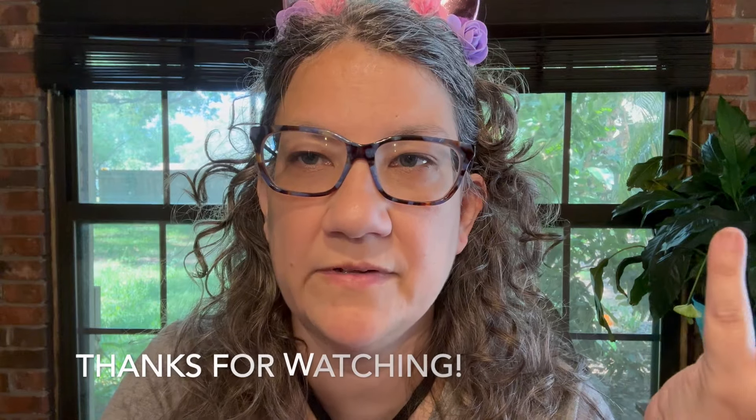That is all the things I got at Dollar Tree. Thank you very much for watching — I appreciate it. Please like and subscribe to this video, I appreciate that too. Check out my socials, link below. I will see you next time. Bye!